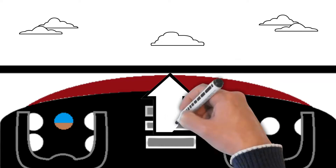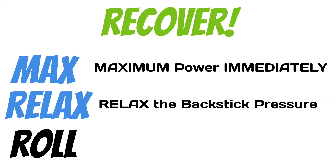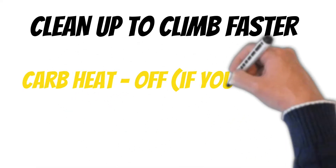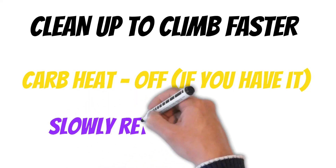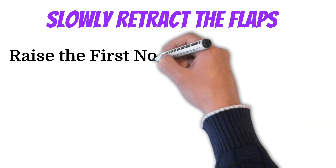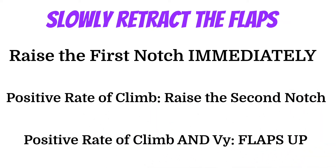Then just pitch the nose of the airplane back up to the horizon. The airplane will slowly gain altitude and airspeed. If you're in a turn, roll out and continue the recovery procedures straight ahead. The rest of the recovery procedure is simply cleaning up so you can climb out faster. If you have carb heat, turn it off immediately — I usually turn it off right after going to max power. Then slowly start retracting the flaps: raise the first notch immediately after turning the carb heat off, then once you have a positive rate of climb raise the second notch, then a positive rate of climb and VY before flaps all the way up.